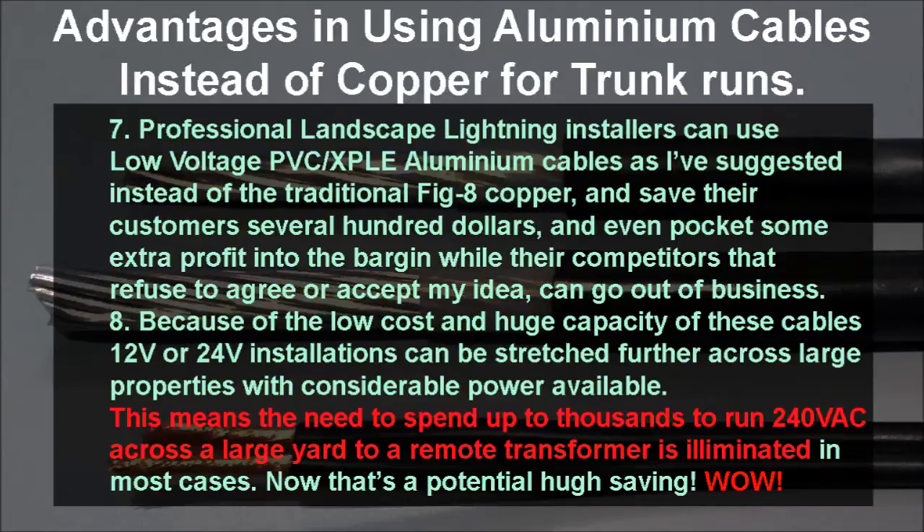I suggest professional landscapers use 35mm square as the best choice — the best compromise between size and capacity — and save their customers up to hundreds of dollars on a typical installation, and even pocket some profit as well. Further, because of the high capacity, it's a possibility that over long distances you won't need to run a 240 volt feeder out to a remote location, so that can be a huge saving.